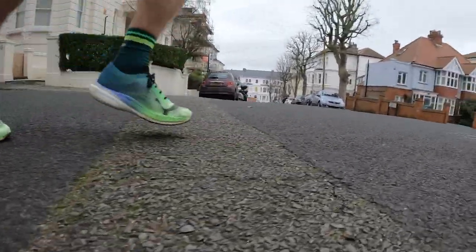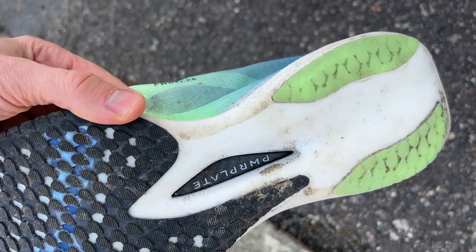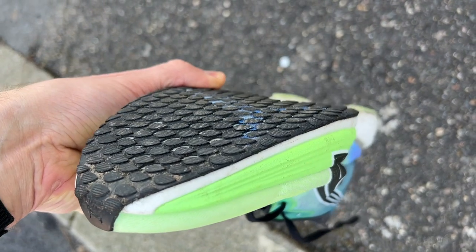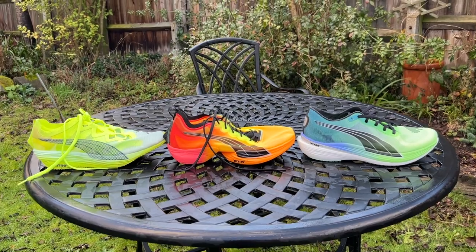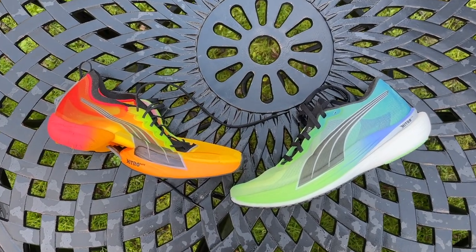The outstanding grip is highlighted — Nick really wouldn't have trusted many other shoes on icy pavements in Poland. Puma has really nailed the grip, with a thicker rubber layer. Looking at Puma's range: the Fast Forward is the lighter short-distance 5k/10k racer; the Fast R has slightly more stack and a more propulsive transition due to its foam mixture; and the Deviate Nitro Elite 2 sits as the do-everything shoe — usable from 5k to a marathon.